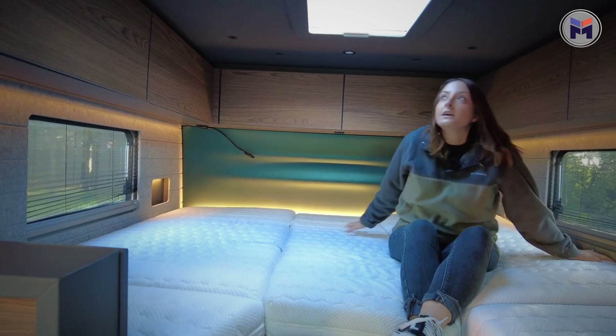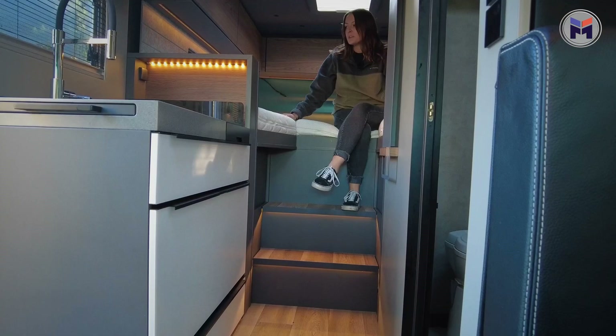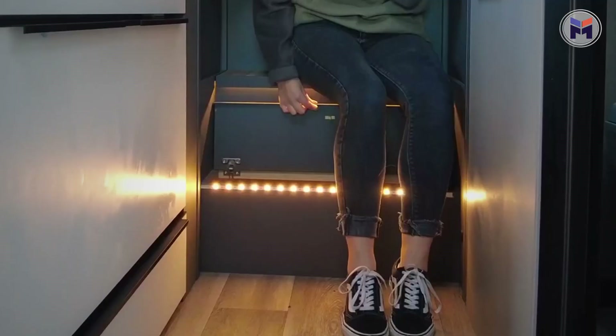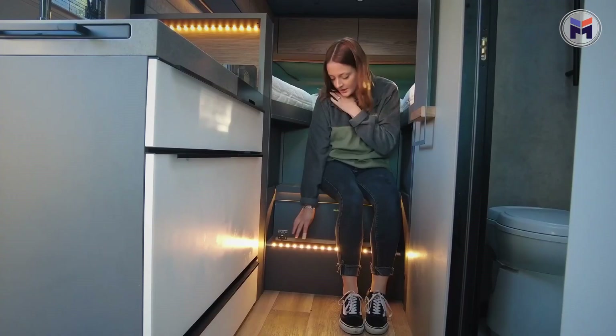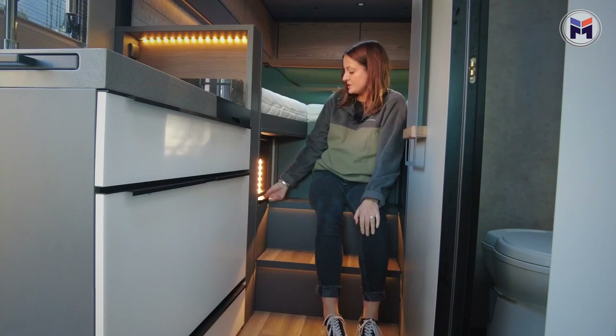We've also got the thermostat for the heating so we can control it from bed — wake up in the morning feeling chilly and put the heating on. Coming down from the back bedroom, two nice little steps which both lift up with a really good amount of storage in there. Really nice touch throughout the iSmooth is the lighting — it just looks great. You've also got lift-down storage space on both sides of the bed.